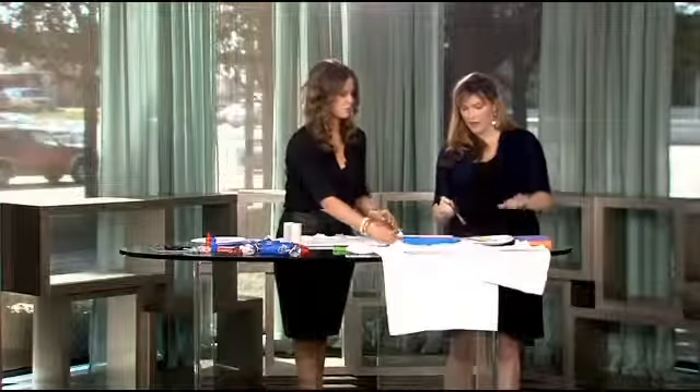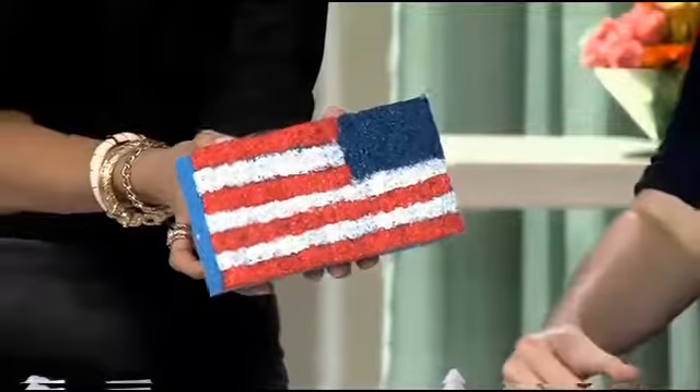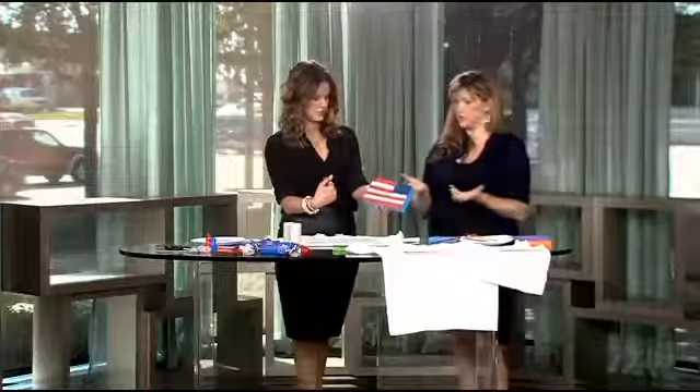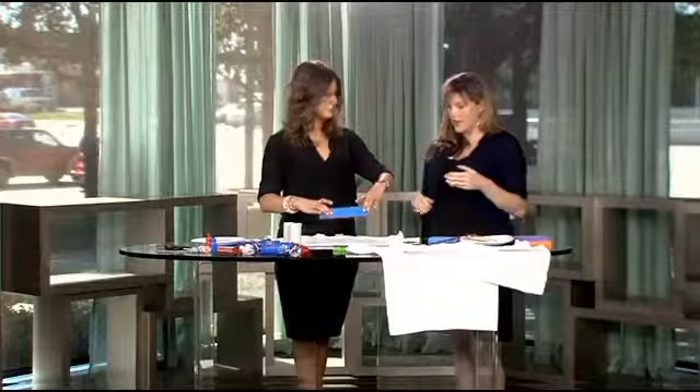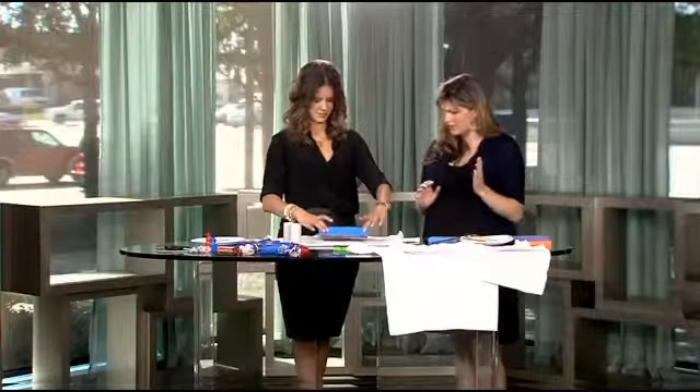Once you have your flag drawn out, you just take your red, white, and blue fabric paint and paint your sponge. You don't want to saturate it too much. This shirt looks really hard but it's actually so easy — I just did this on the break. It takes me like two minutes to paint this up. And then you just lay it over your shirt. Go for it — you got it!